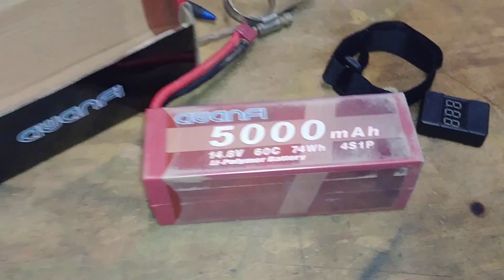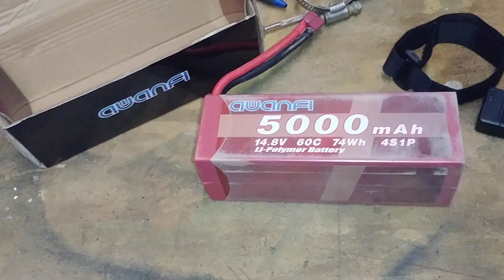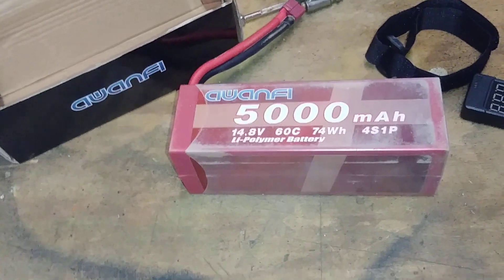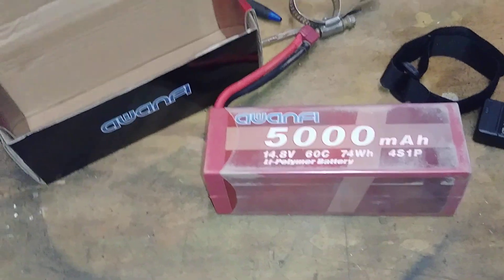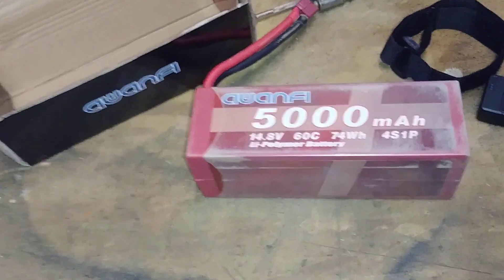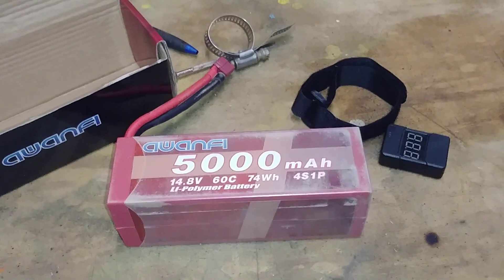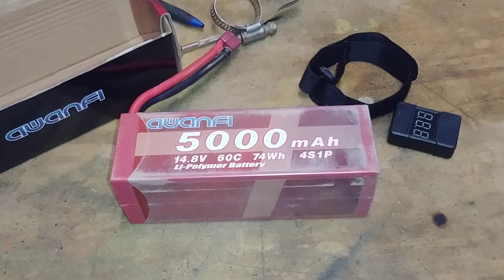Getting back to the Awanfi — when I got out there I first used it in practice, then charged it up and saved it for the main event. It did fantastic. I'm going to test the voltage now to see where it's at after running a 10-minute main.